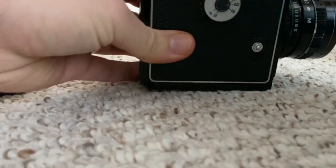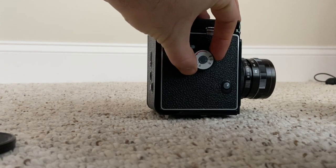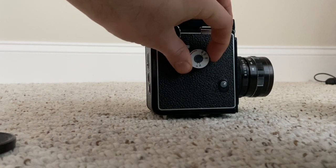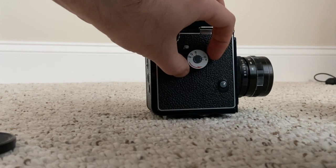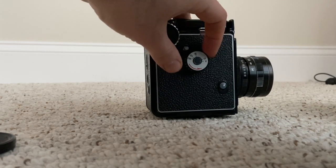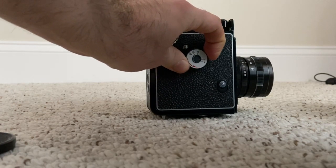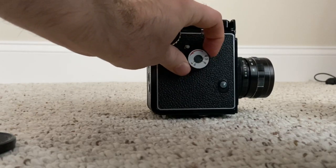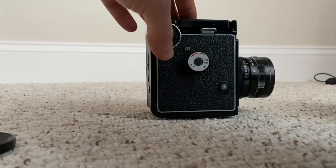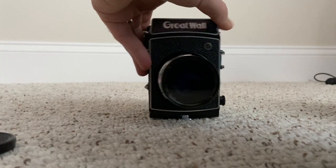For shutter speed, you adjust it by popping it out and then moving it until it clicks - there's a little arrow that tells you which speed you're on. For bulb mode and long exposure, like setting the camera up on a tripod, you put it on B and you can hold the shutter open as long as you want - great for nighttime photos and streaks of cars. Rotating back gives you faster shutter speeds, up to 1/200th of a second.